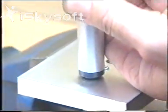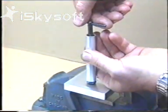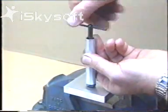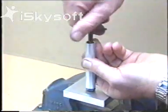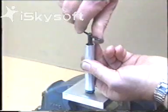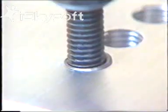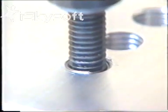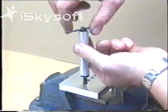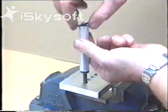Place the tool squarely over the tapped hole. Wind the insert in. Feel the twisting force on the body relax as it leaves the pre-winder. Lift the body. Wind it in further to just below the surface. Unscrew the tool. The helicoil is installed.